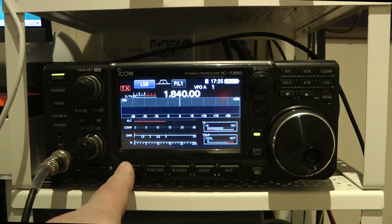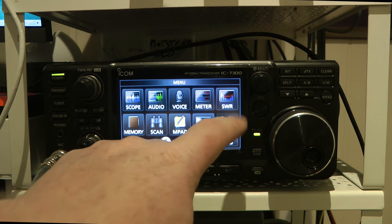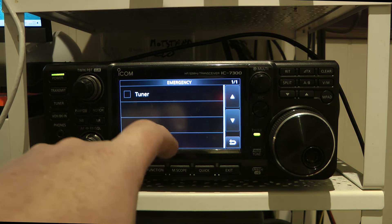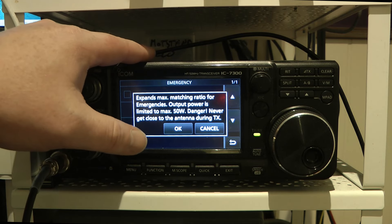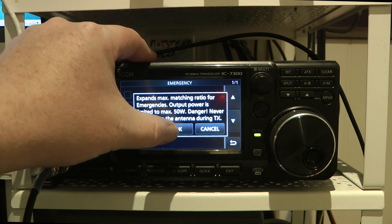So let's press the menu button, press Set, then go down to Others, then Emergency — press Emergency Tuner. There's a warning here that it's only for emergencies and output power is limited to a maximum of 50 watts.